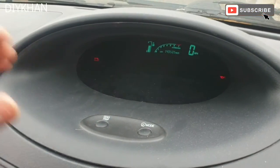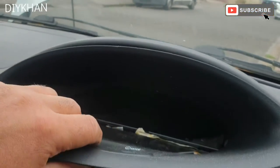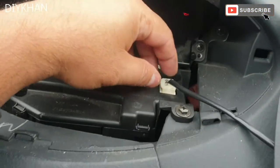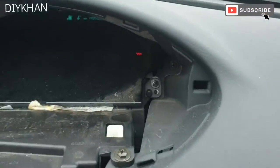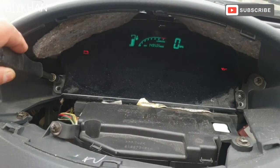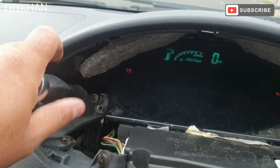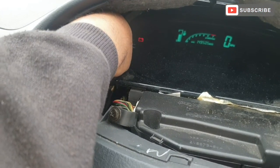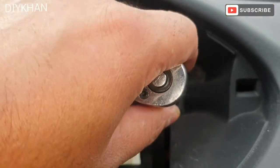To start off we're going to strip this trim — you lift it up and take it off, just gonna move it to the side. Then we're going to disconnect this harness. Now we're going to remove these 8mm screws.